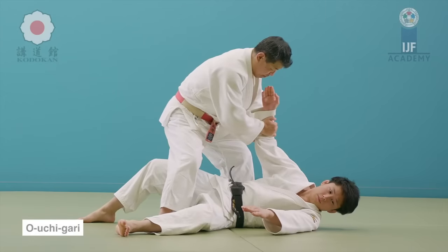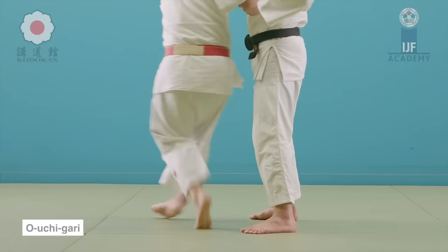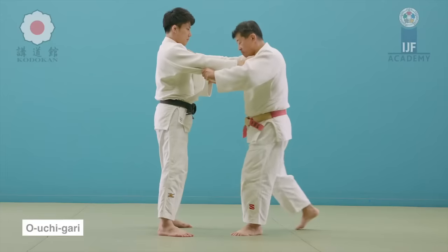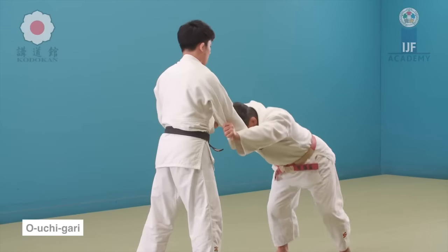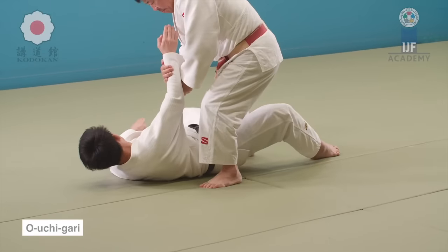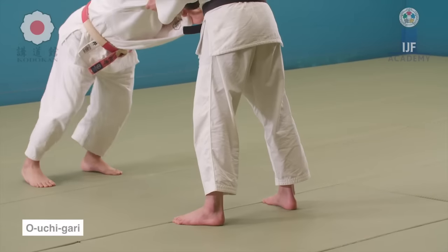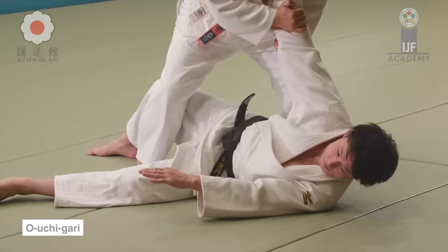This is the throw he did — the major inner reap — and look at how he cuts through with the leg from the inside. Now imagine if the other leg is lifted up: there's really nothing holding them together and they'll just collapse. Notice that with the momentum of the throw, he gets forward and actually gets past the legs — or at least one leg — which puts you in a huge advantage if you want to continue on the ground.